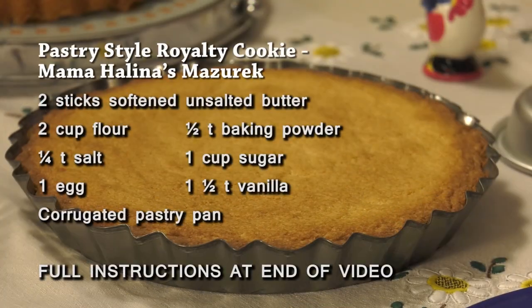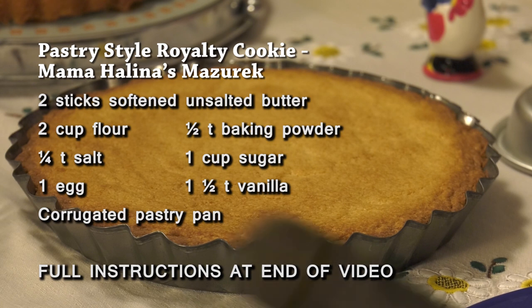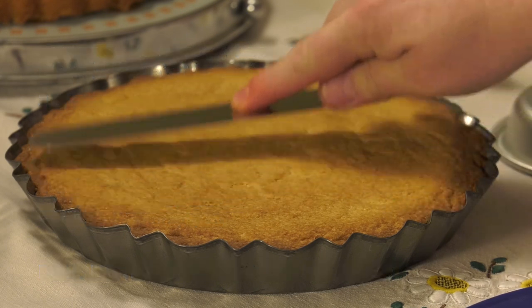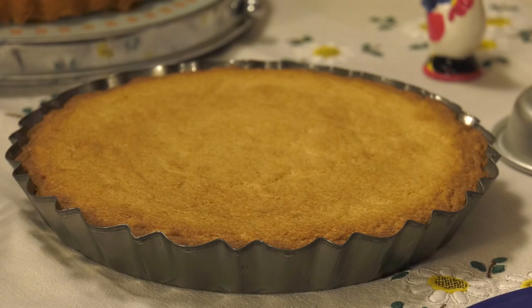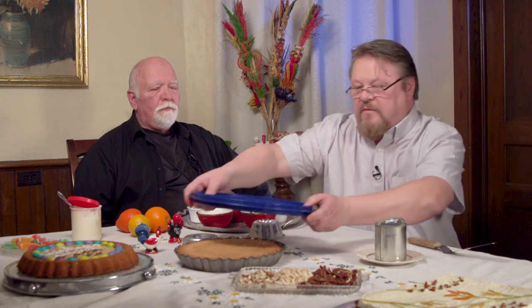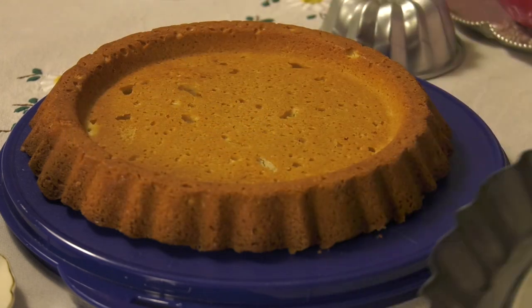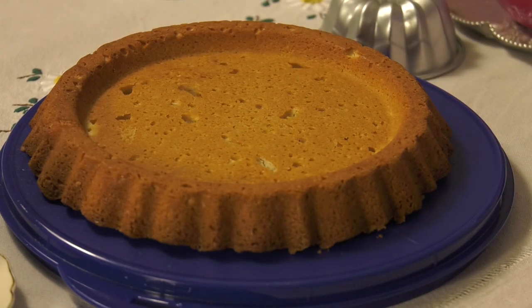This is just a basic cookie recipe of flour, sugar, and butter. You put it in a buttered pan and use a cake spatula to spread it out into the form. You bake this at 350 degrees, and then once it's cool you flip it over, uncover it, and voilà — there's your Mazurek, all in one piece.